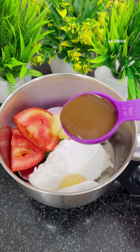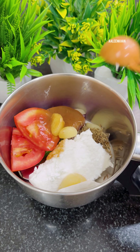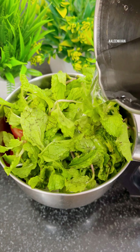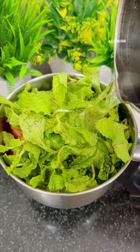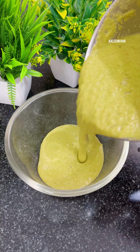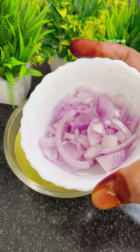Now turn the heat to high and add the rice and dal — drain out all the water before adding. Stir fry for a minute; this will help the rice absorb all the flavors of the spices, coriander leaves, and mint leaves, and also help in softening the rice. Then add three to four cups of hot water and two teaspoons of salt.